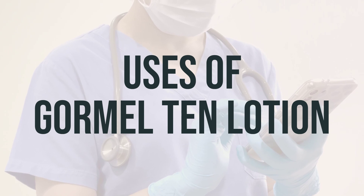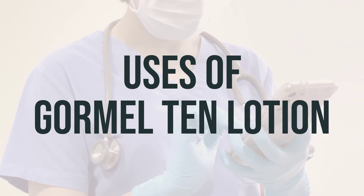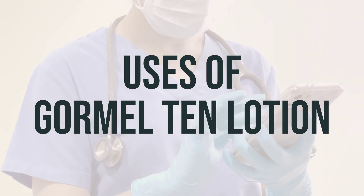Stronger urea formulations are used to treat corns, calluses, and some nail problems, as well as to help remove dead tissue in certain wounds to aid in wound healing.